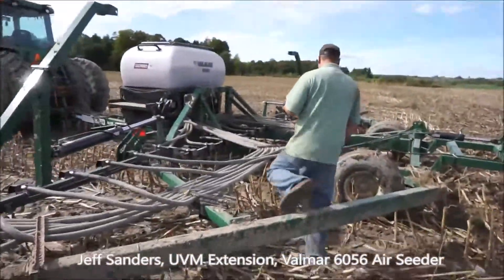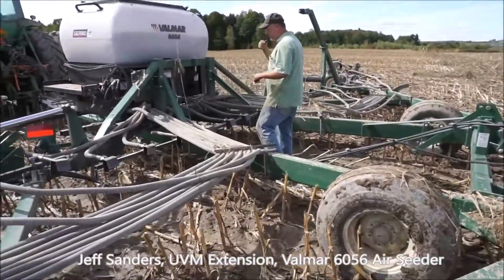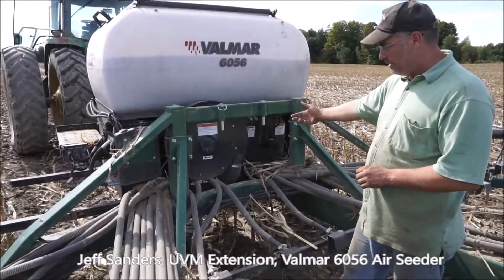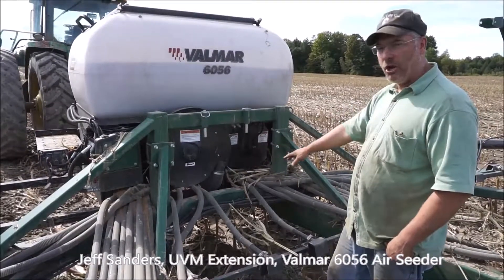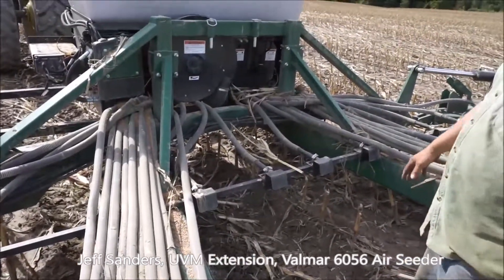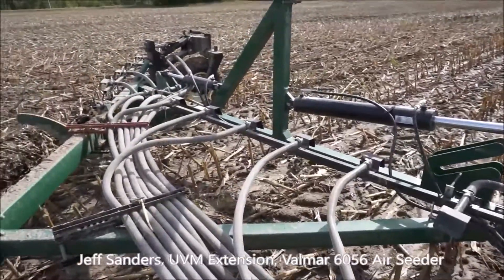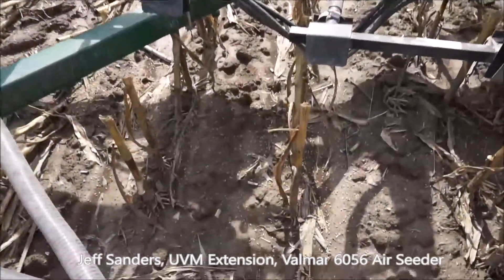The Valmar air seeder is powered by a big fan located right here, and that fan blows air into a box which has individual hoses. You can see there are 36 hoses coming off the back, and every 17 inches there's a diffuser. All the way across the 45-foot distance, that blows the seed out evenly. You can see on the ground where we stopped — the seed is all laid out.